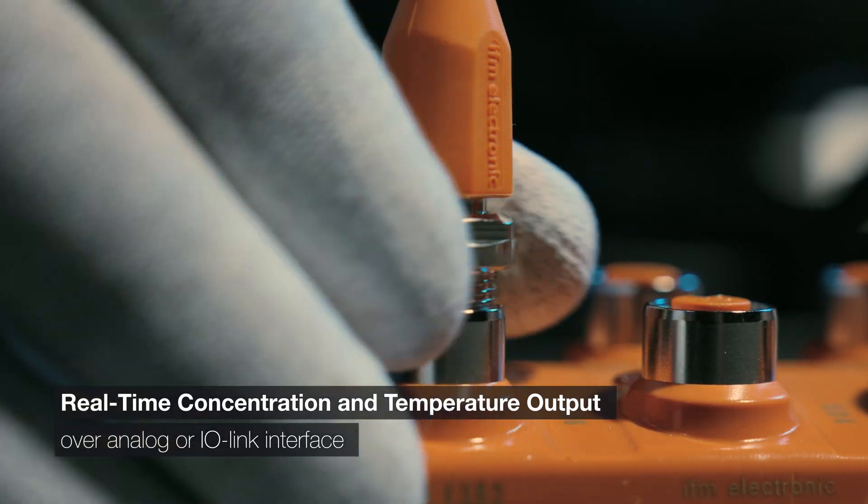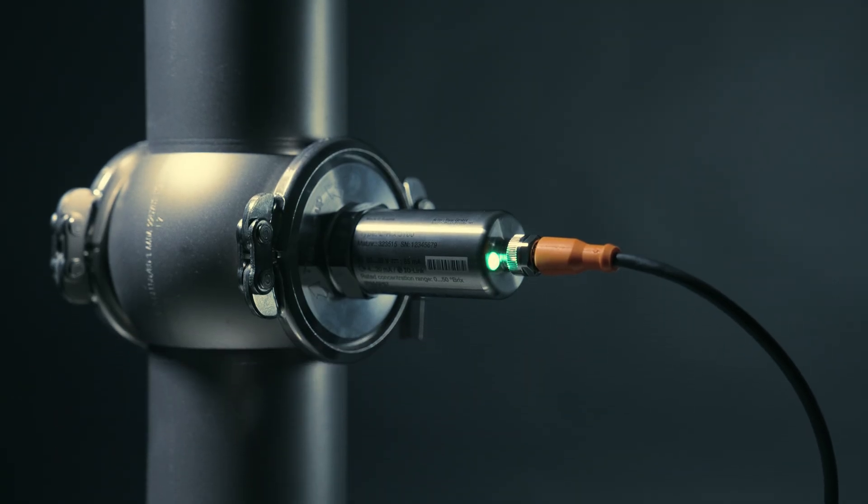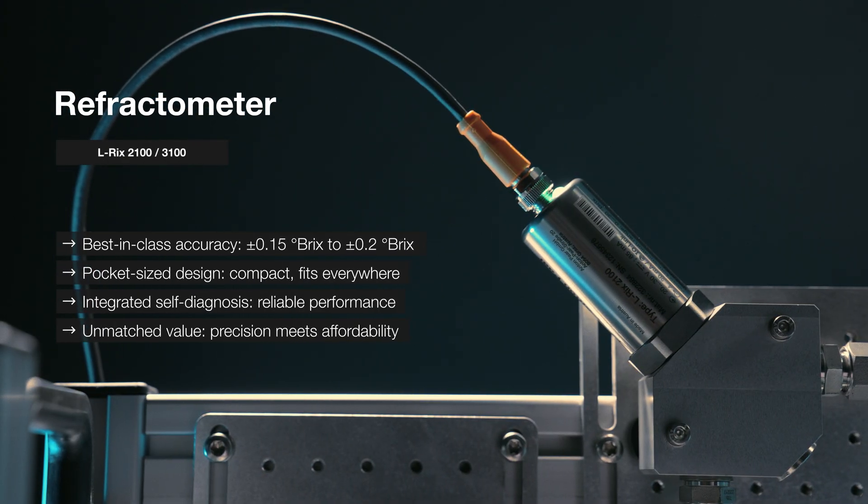Real-time concentration and temperature data delivered instantly via IO-Link. ELRICS 2100 and 3100 — pocket-size precision, perfected performance.